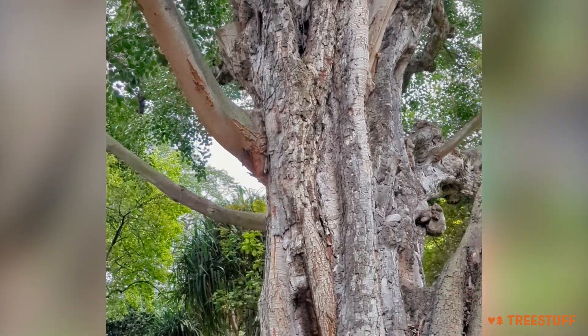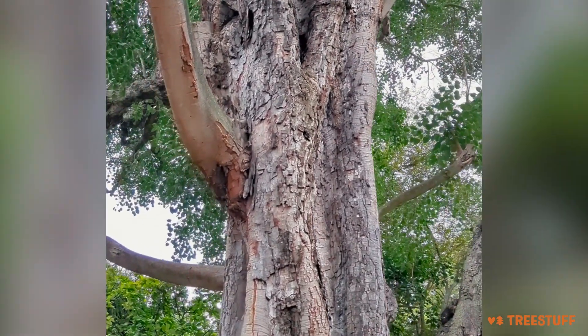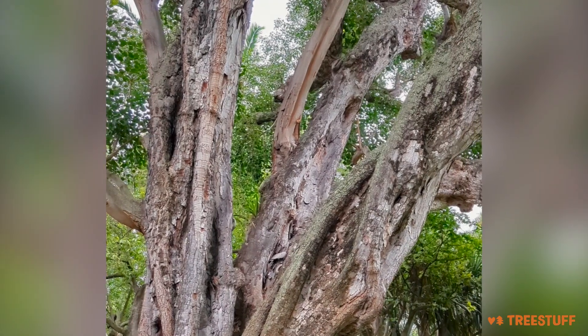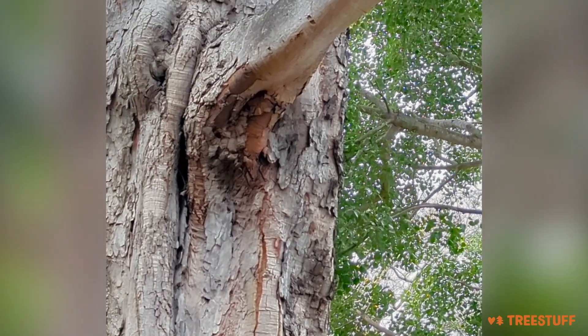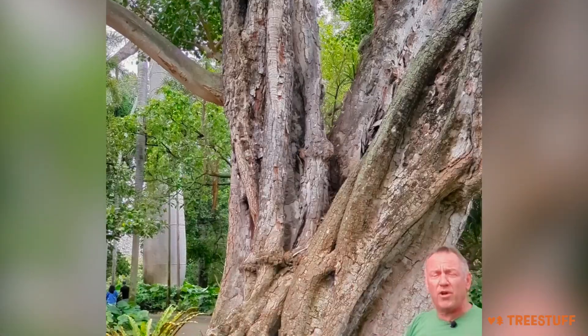Hey, tree stuff gang, here in sunny Hawaii looking at some really big trees. What we're looking at is a really old tree, probably entering retrenchment — but look at all the sprouts. Almost the entire tree is nothing but water sprouts, which leaves a good lesson: we don't want to remove sprouts, because remember, a tree will never grow anything it doesn't need, and it needed to reiterate itself.